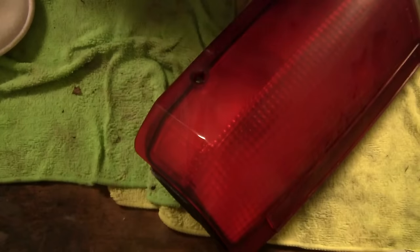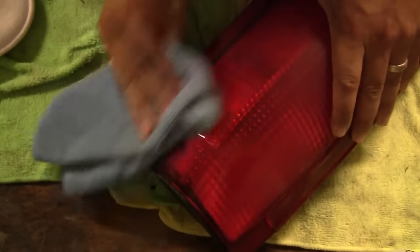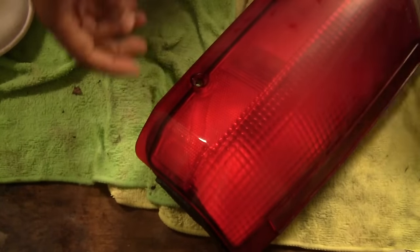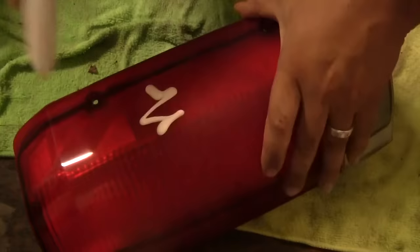Once you've got the polish applied and you let it sit and it's dry with a nice haze on it, you can take your microfiber cloth and start buffing it out and you'll see the shine come through. I'm going to fast forward through the rest of this — it's just me polishing out the rest of the light and getting it done.